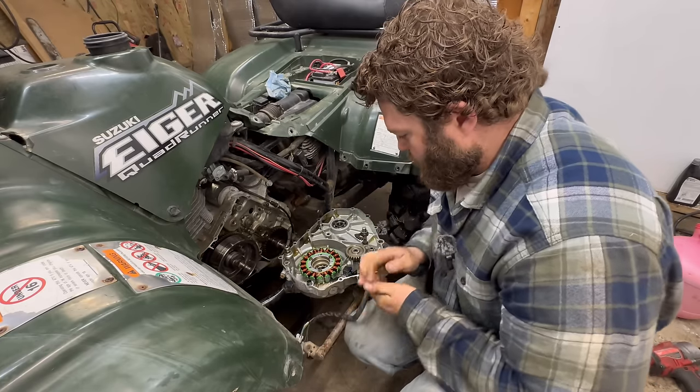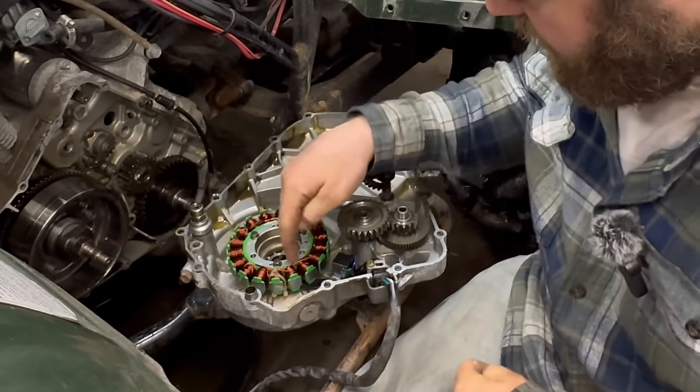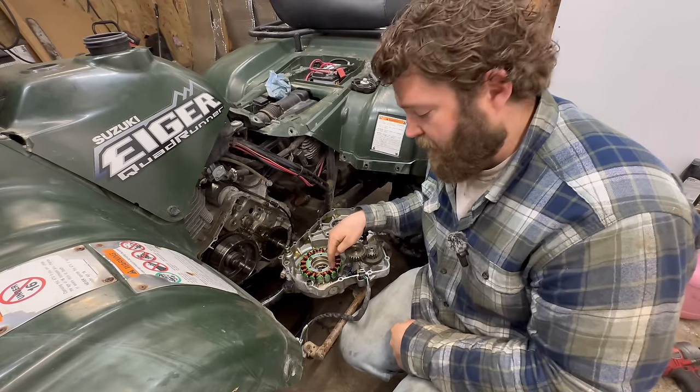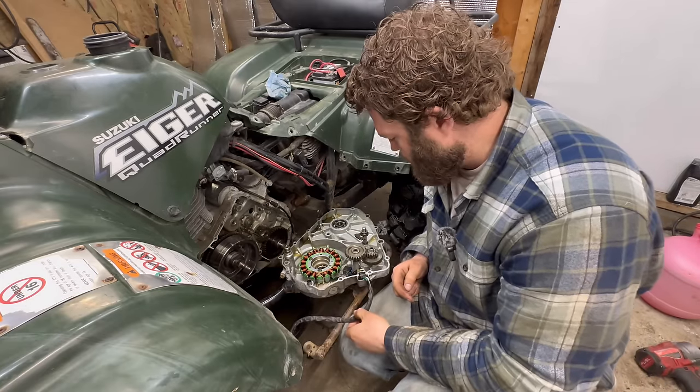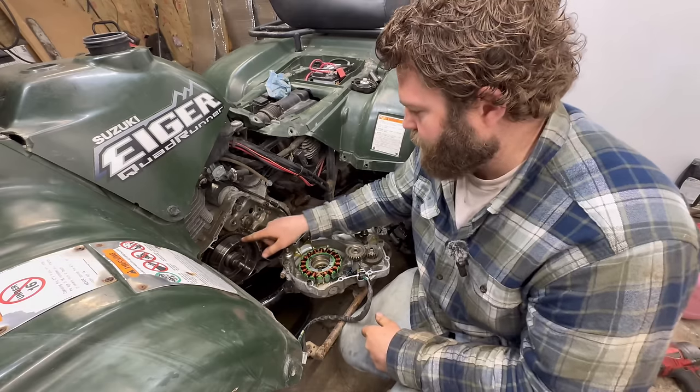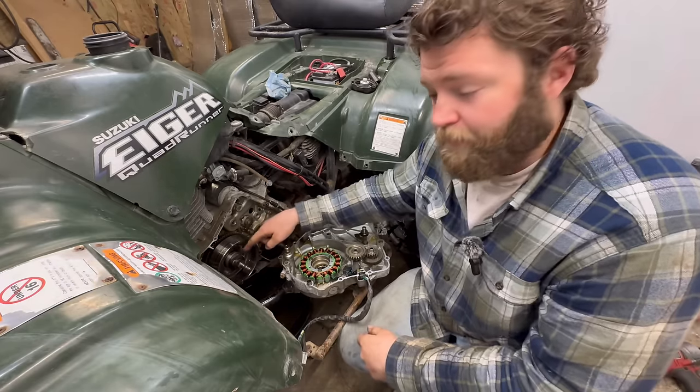This stator looks like an aftermarket to me - it doesn't look original. That is the original flywheel, or magneto. You know what else I just noticed? Somebody's definitely been in here - this doesn't have a gasket. Some kind of sealer, silicone or something. It's supposed to have a gasket in there - there's no gasket at all.